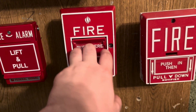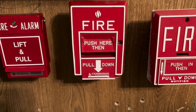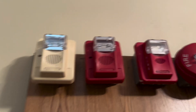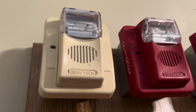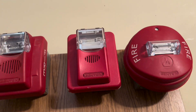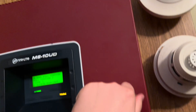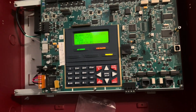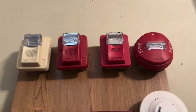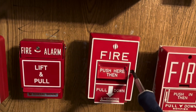I'm going to go ahead and pull the Cerberus Pyrotronics pull station first, in three, two, one. As you can see, we have audible silence. We'll go ahead and reset this pull station here.